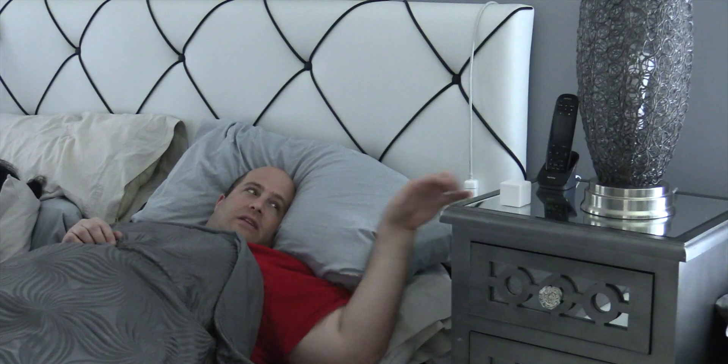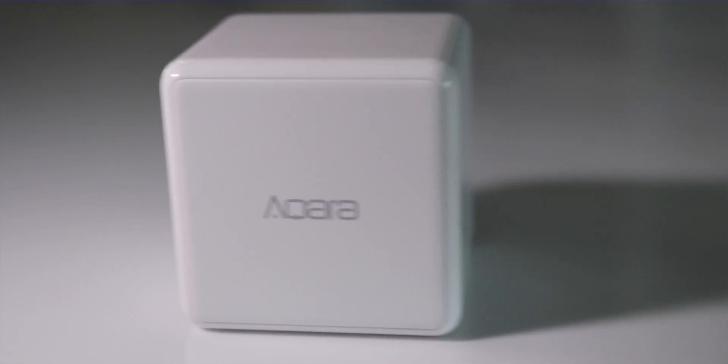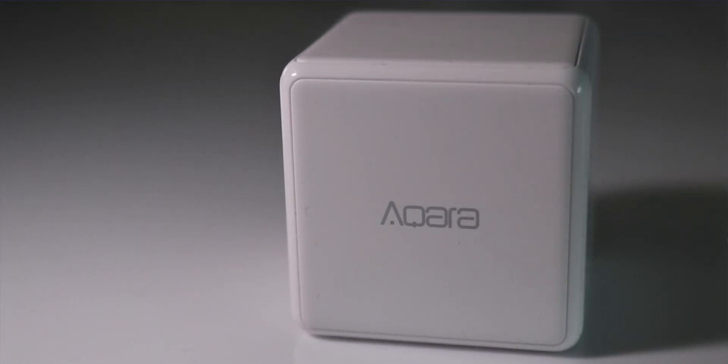With a simple flip you can turn on the nightstand. With a flip of 180 degrees I can turn on the fan, and with a simple shake I can turn on the backdrop. That is just a few things this amazing device can do — it's called the Aqara Cube.